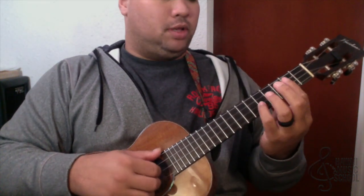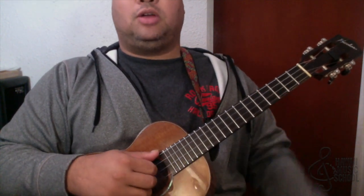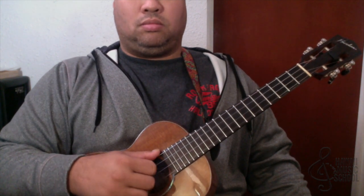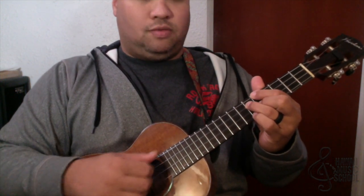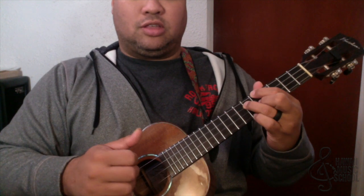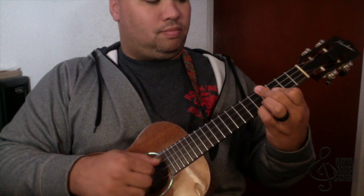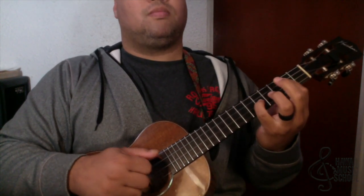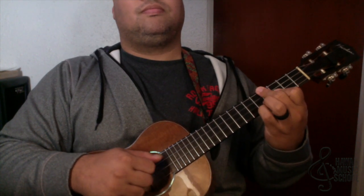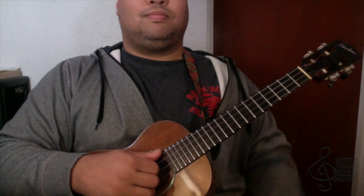The second time I play the G the same way — G9 — and E minor the same way, but A minor 7 I just play open. Then D7 I play up here in a G shape but on the fifth fret, so five, six, five. All together it goes like that.